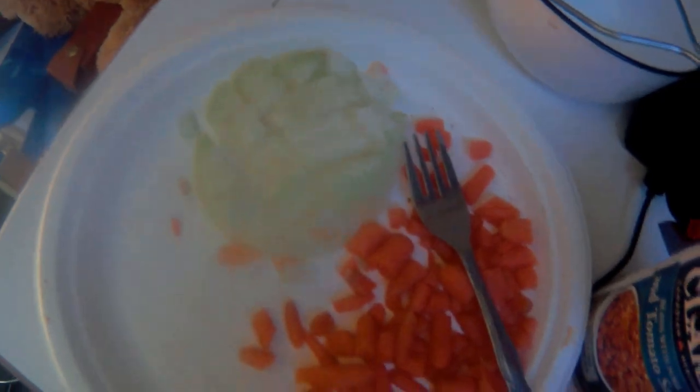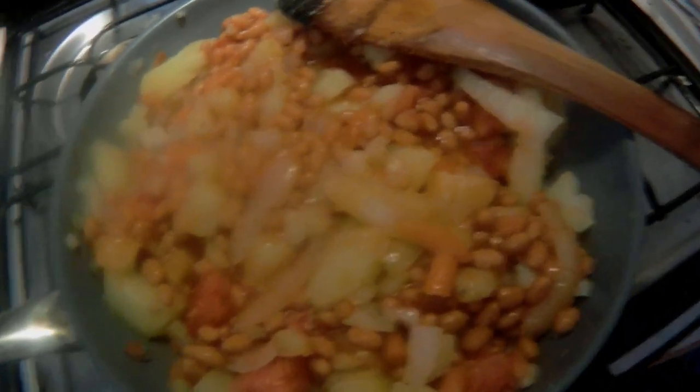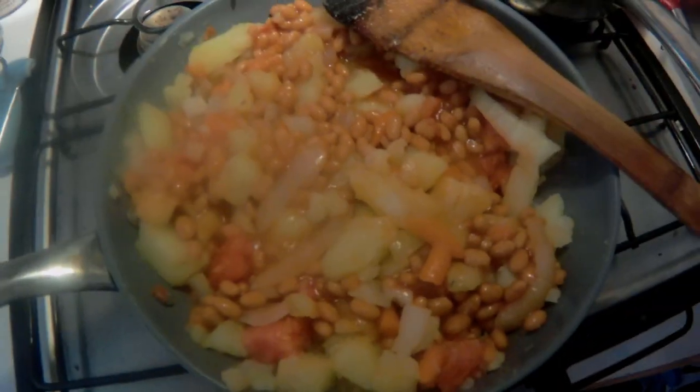We've got some onions and carrots, the beans, and I've got my tomato here. Throw it all in a frying pan, fry it up — should be a good meal tonight. I think this is going to be supper: potatoes, corn, tomatoes, beans, onions, and a little bit of seasoning. Looking good anyway.